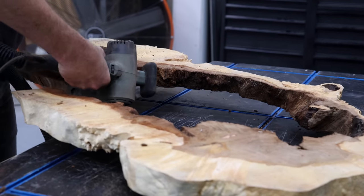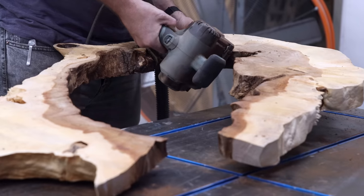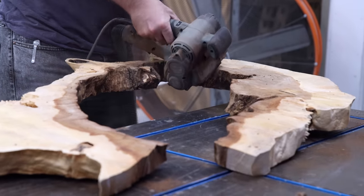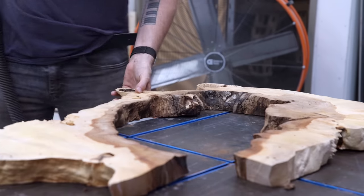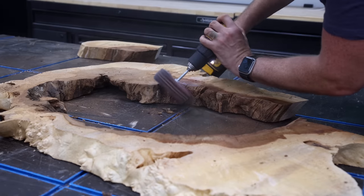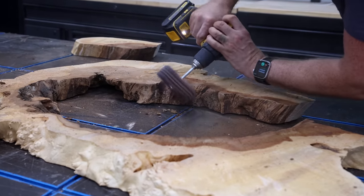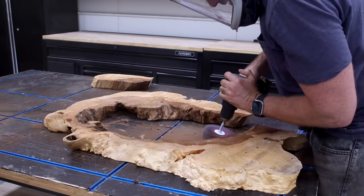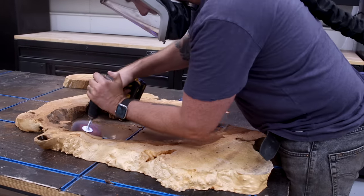This is a maple burl slab I got from Oregon. It's a cookie slab, which means it's cut perpendicular to the trunk of the tree. I ordered it online for a little over $300 and it showed up looking like a second grader packed it with some loose cardboard and a bunch of duct tape. I'm actually lucky it was only broken in one spot. This cookie slab also has a large hollow void in the middle, and that's perfect for what I do best — pour epoxy all over everything.